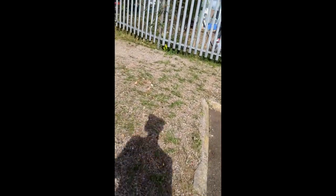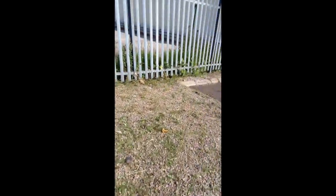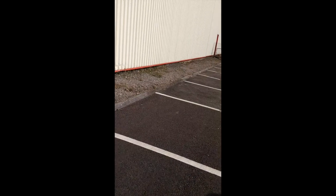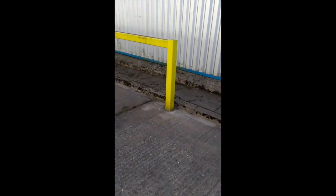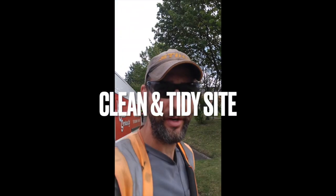We've cleared most of this by hand — well, pulled it out, used the strimmer where it's safe, scraped it out. We are going to then spray this; we are obviously licensed for spraying. Cleared all that out, power brushed the car park, got that tidy down there. It's slowly becoming a catchphrase, but job done.